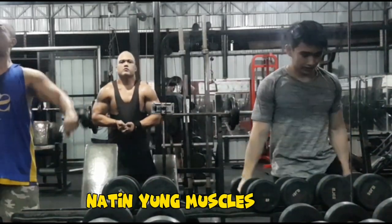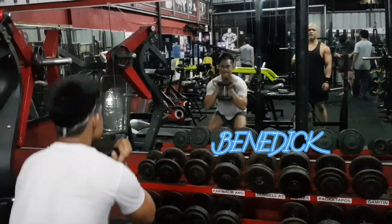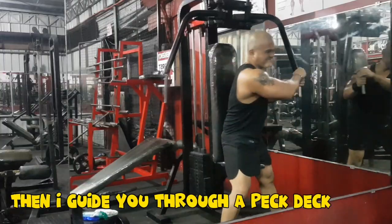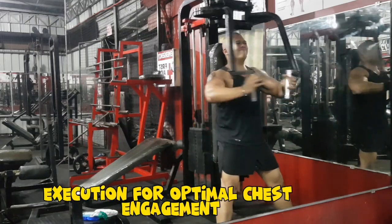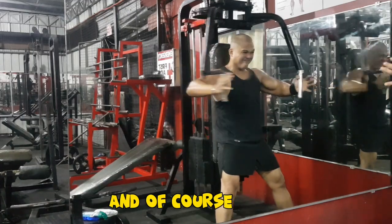Here's Benedict, my friend, demonstrating the proper technique for dumbbell squats. Then I guide you to the pec deck, emphasizing the correct execution for optimal chest engagement.